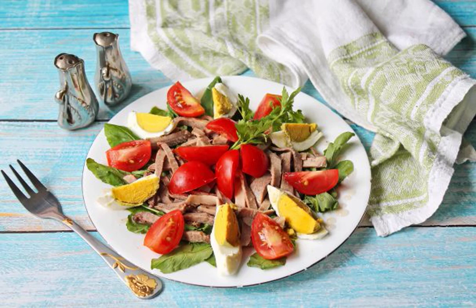A light, delicious salad with arugula and tongue will become a real decoration of any table. Everyone will like it without exception for its bright taste and appearance. And it is prepared very quickly.